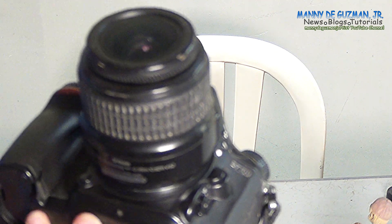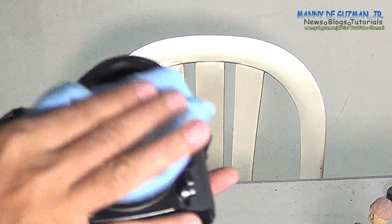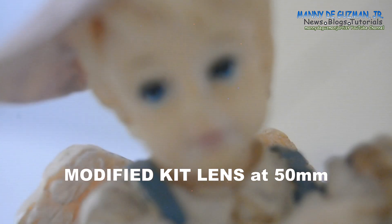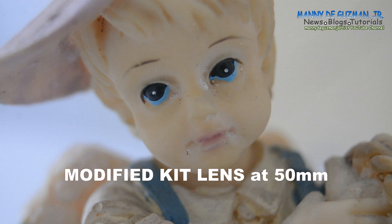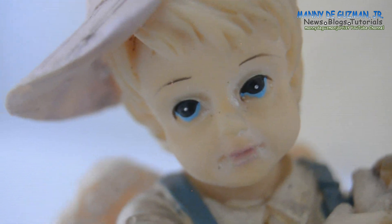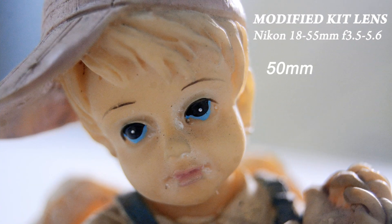Let's wipe the finger marks with the microfiber cloth. Now let's try it again with the modified lens. At 50mm — wow, it's so close. There you go. Amazing photo.